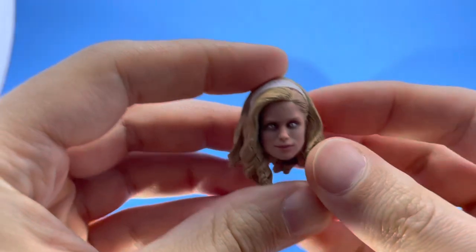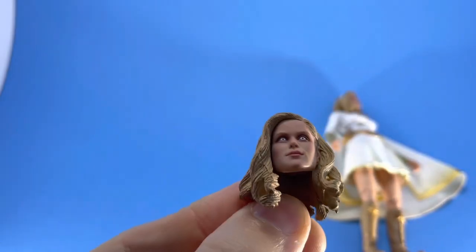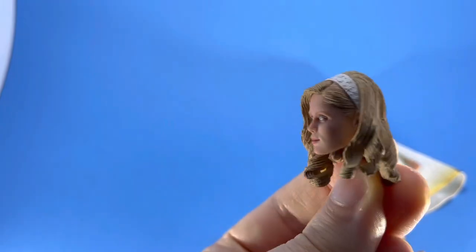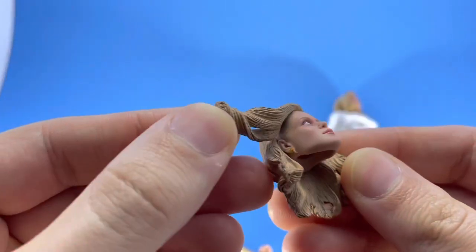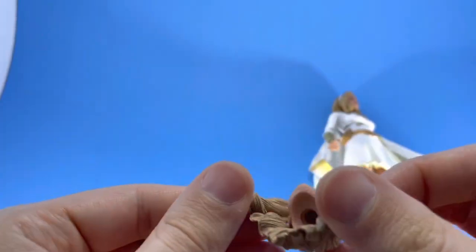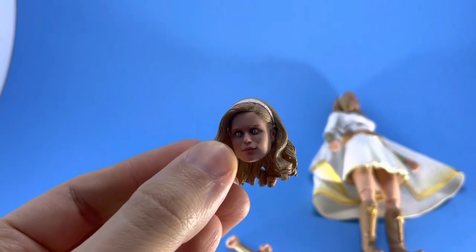Here's the alternate head — it's basically the same face but they painted the eyes differently. When she uses her powers, they light up like that. It's essentially the same thing; not bad. Soft hair — well, soft kind of plastic — so you can move it out of the way a little bit for articulation purposes. Not too bad.